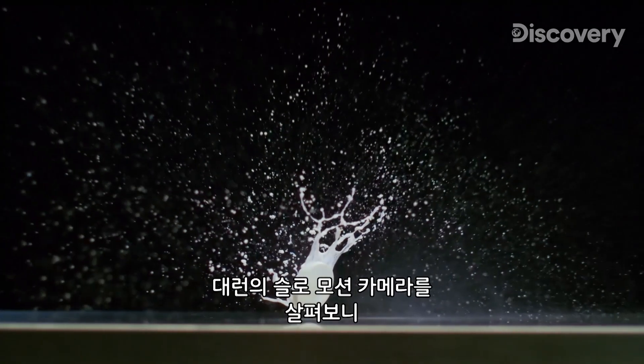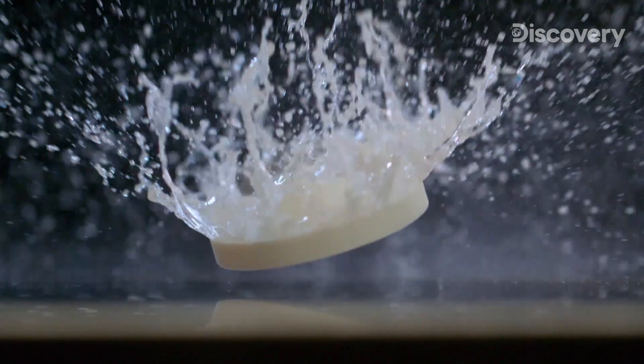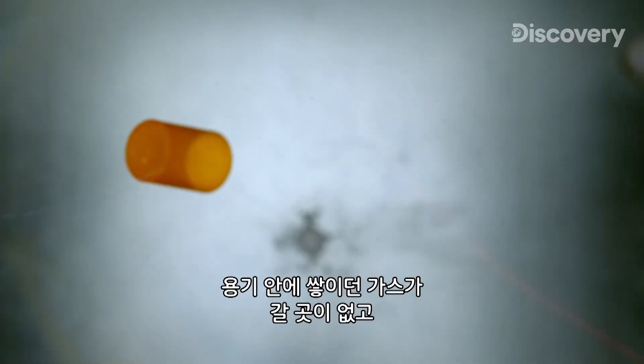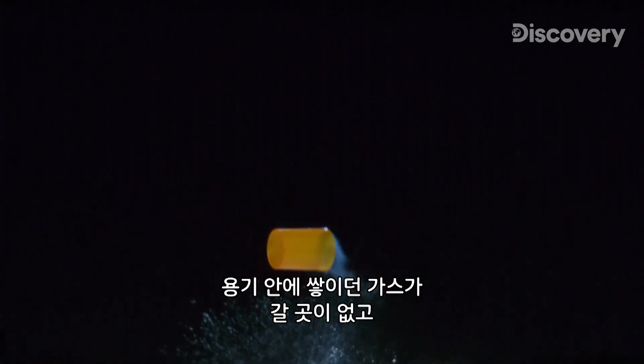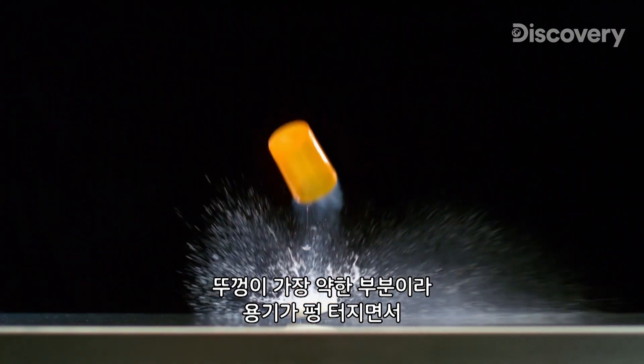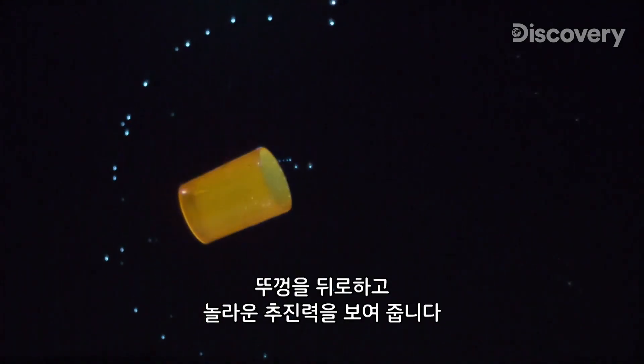When we look at Darren's slow motion camera work, we can see what's really going on. Gas builds up inside the container with nowhere to go. Since the lid is the weakest point, that's why the bottle pops off, leaving the lid behind and displaying some impressive thrust.